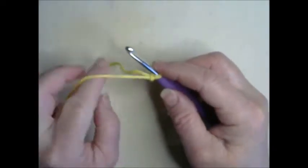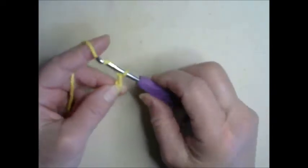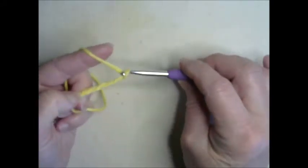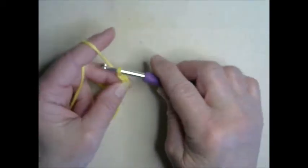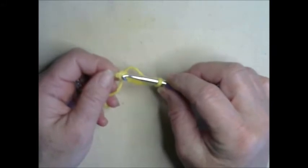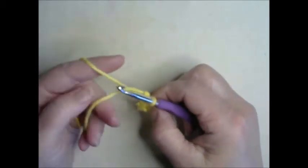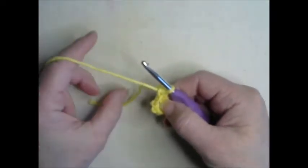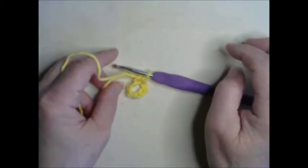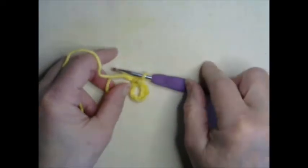To begin, if you remember our chain stitch from last week, we are going to chain stitch seven times — one, two, three, four, five, six, and seven. We now have seven stitches. We're going to go back in through this first stitch, put our hook through, grab the yarn and pull it through both. What we've now done — just ignore the little tail, that gets woven in at the end — is create a little circle. We're going to be crocheting into this little hole here, which is the center, because we work from the center out.